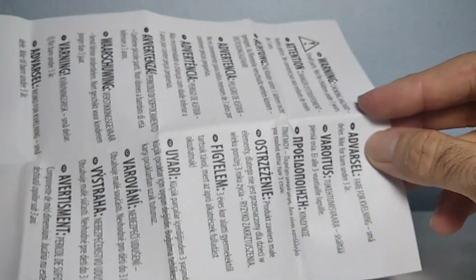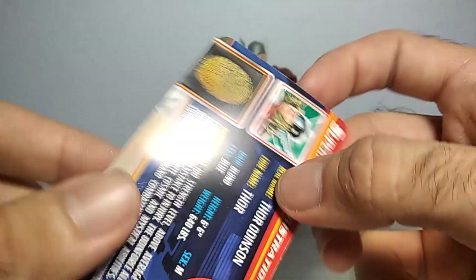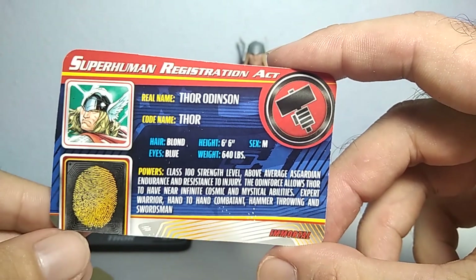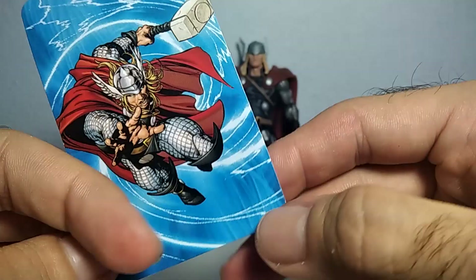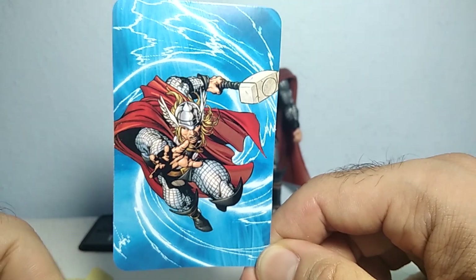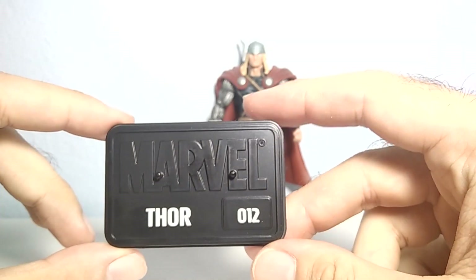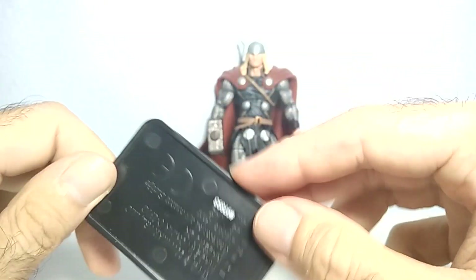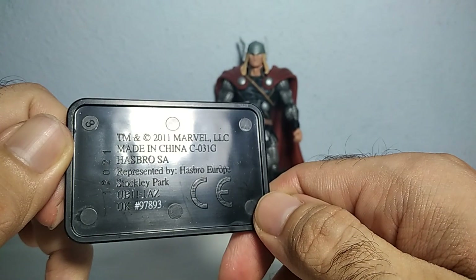You also get a notice that it contains small parts and is not suitable for kids. And here we also got this card — you can pause the video and have a look for yourself. And here we have this very nice image of Thor. Very classic Thor from the comics, I would say. And this nice cool-looking base — it says Thor, number 12, Marvel.